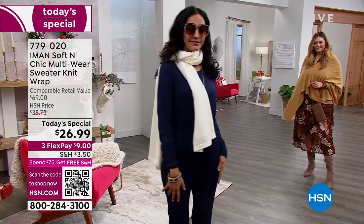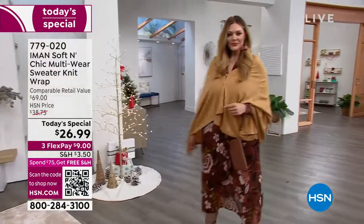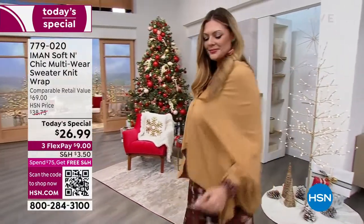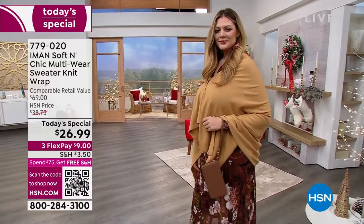For nine dollars on any debit or credit card we will ship this to your doorstep. Those are interest-free payments when we talk about flex payment. The colors that you're seeing are all solid, all perfect for this time of year.